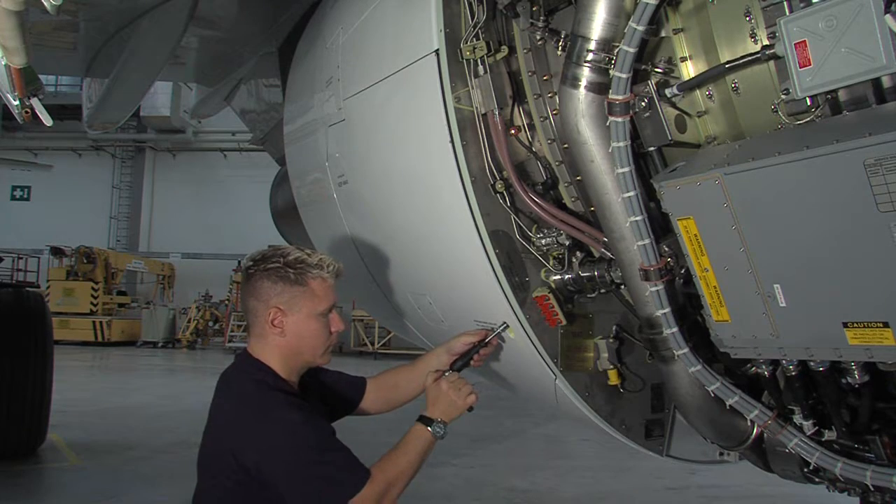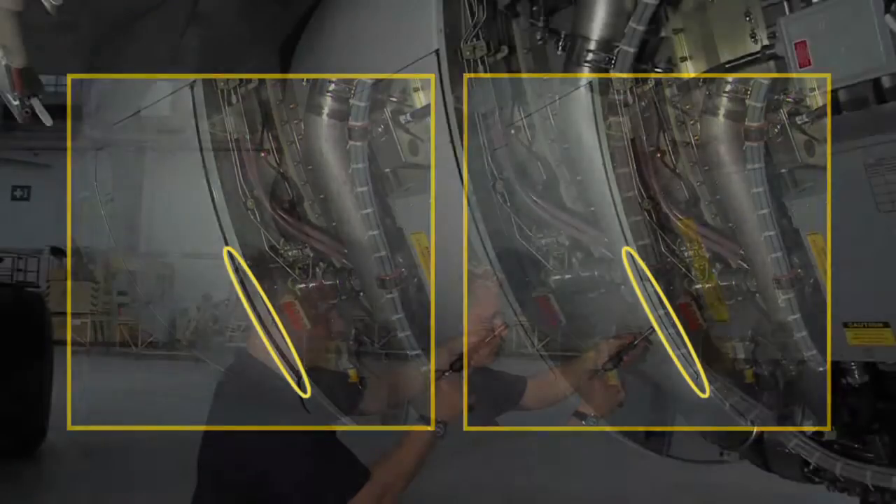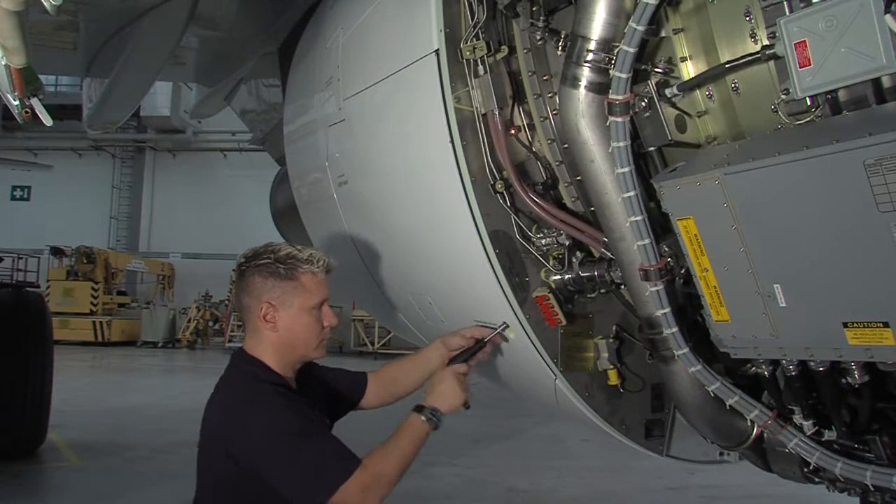Make sure that the blocker door is flush with the thrust reverser cowl structure, and remove the lockout bolt.